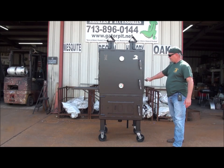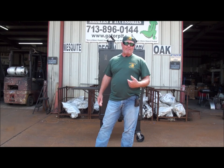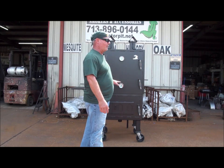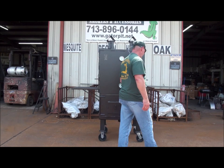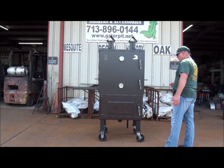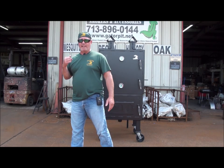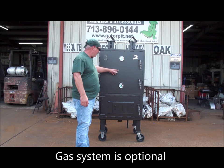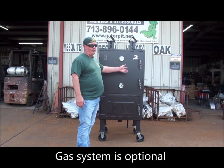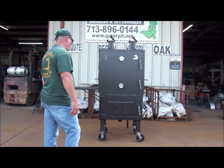We got push-pull handles so you can easily roll this thing around — I rolled this out from my shop by myself. You can roll this pit on a hard surface; it's not going to go across grass but you can roll it on a hard surface. There's a removable propane tank holder in the rear. If you need to roll or move it, take the tank holder off, store it. That tank holder is removable.